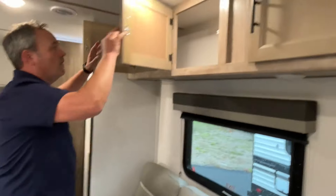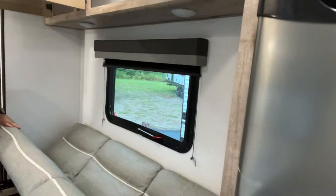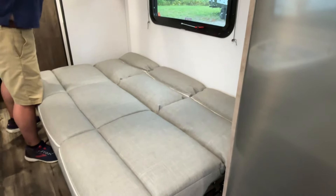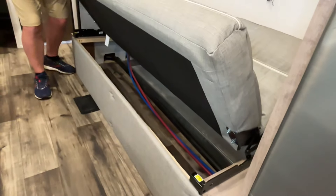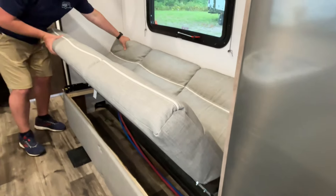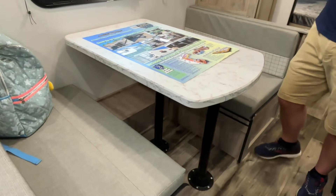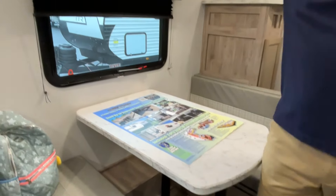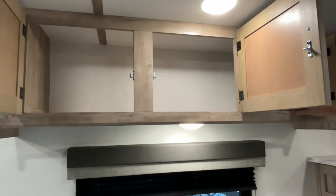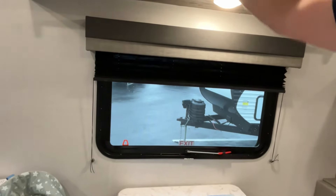You've got storage across the top here, a window that does open, and a jackknife sofa. Normally we'd say you can store things under it, but they did run the water lines underneath, so be really careful about putting anything under there — though it does jackknife to make extra sleeping. On this side you've got your dinette, which will also convert to extra sleeping. There are some pretty good cabinets across the top, a nice size window looking out over your campsite, and all your windows have pleated shades.